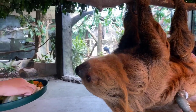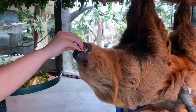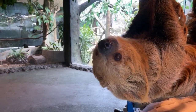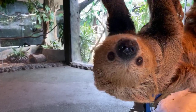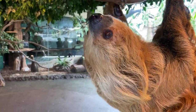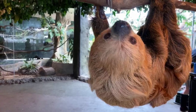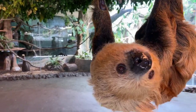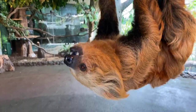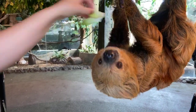There he is, coming all the way out. Debra asks: do they have any predators? Yes — in the jungle, mostly it would be when they go to the ground that they would be most preyed upon by jaguars, but also when they're in the trees, they could be preyed upon by harpy eagles, believe it or not. There we go — now we have him fully out. He says no to the greens.